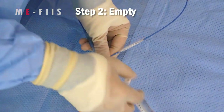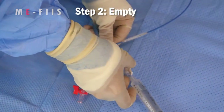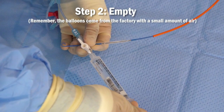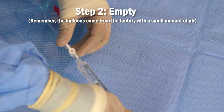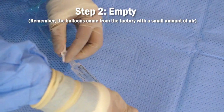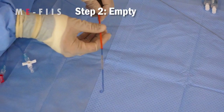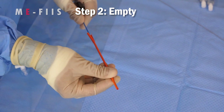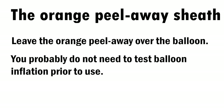Step 2: Empty the balloon. Place a 10cc syringe onto the ball port. Make sure the stopcock is open to the syringe, and then apply negative suction pressure for a few seconds before locking the stopcock again. Also make sure that the orange peel-away is advanced all the way over the P-tip. You should leave the peel-away over the balloon while emptying it — any extra friction only risks damaging the balloon. There is no need to test the balloon for inflation at this stage.